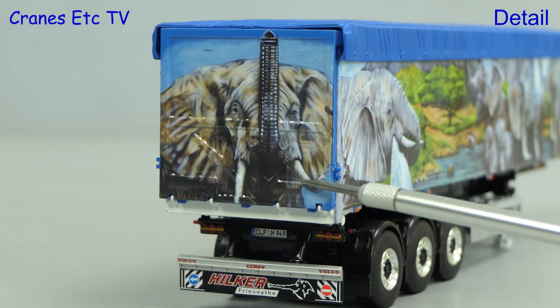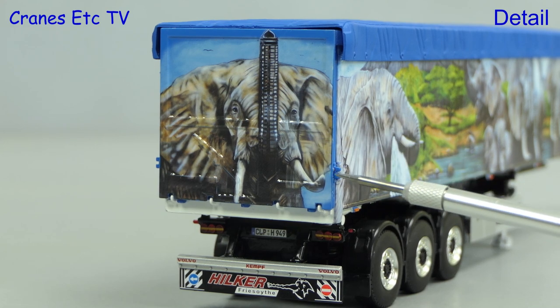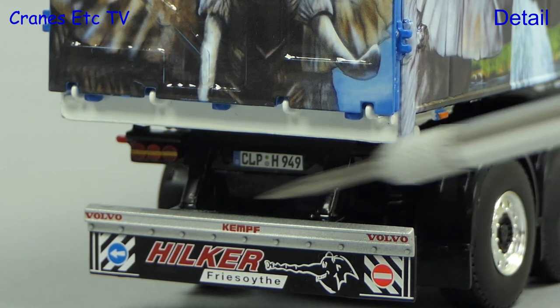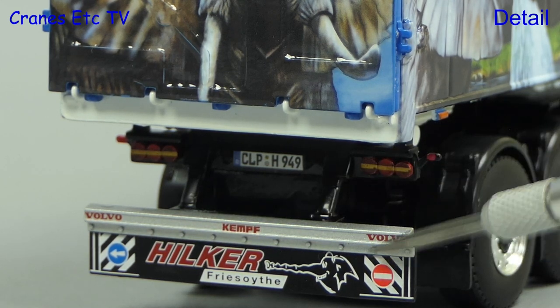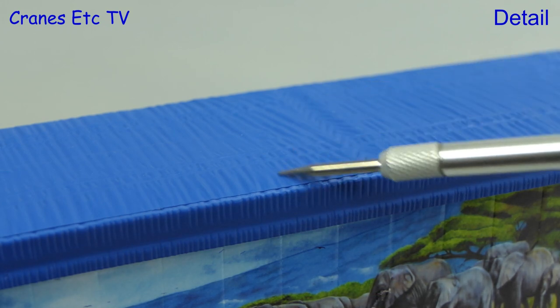There's more impressive artwork on the rear door and there's also some modelling in the casting to represent the door locks. Below the door there's more impressive detailing including a nice bumper bar with plenty of graphics. There's a plastic cover on top and it's textured to represent tarpaulin.